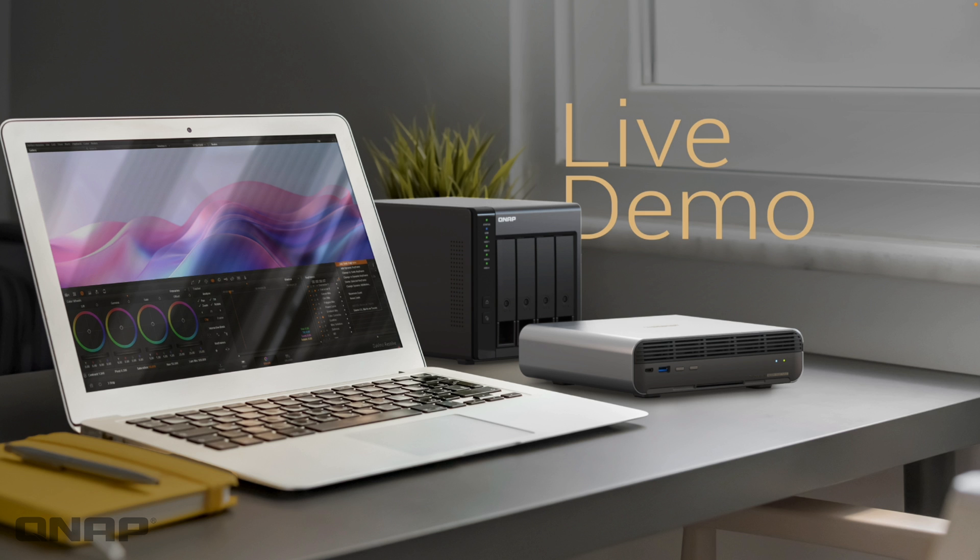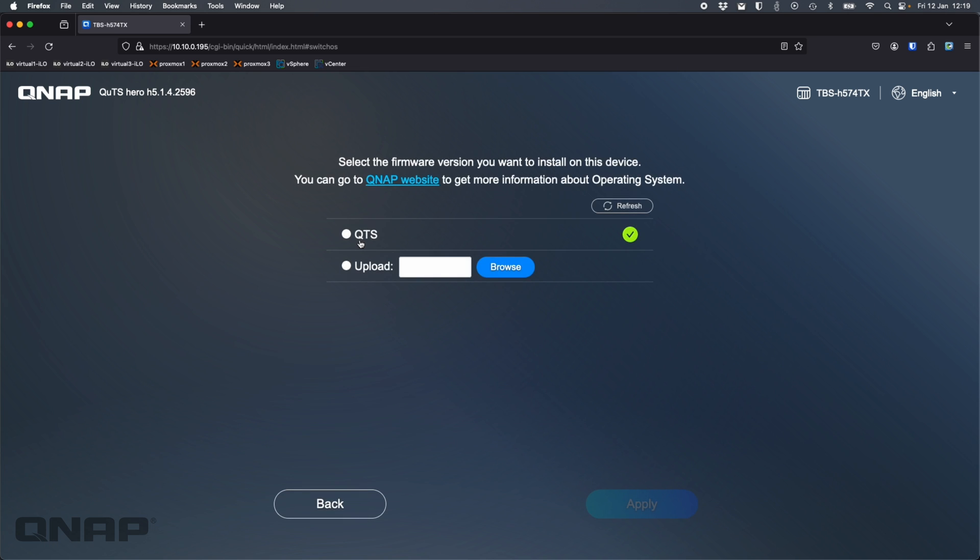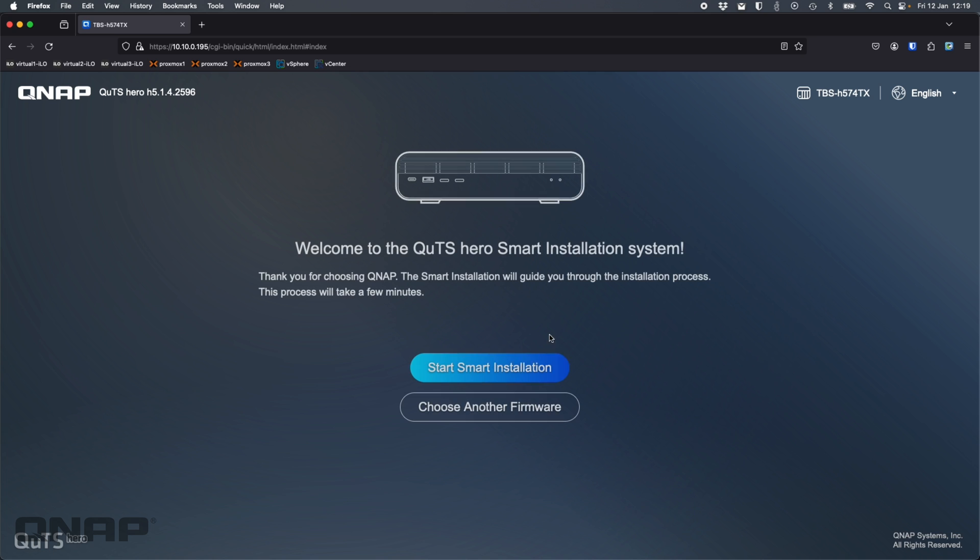Now we'll jump into a live demo. Here is the device completely factory reset — I've just turned it on and pushed some drives in using M.2s on the adapters. This is where you choose between QUTS Hero and QTS. Right now it's on QUTS Hero. I can click 'choose another firmware' to switch to QTS — it's about three clicks and very quick. I'm going to stay with QUTS Hero for this demo.